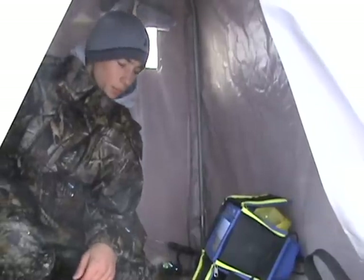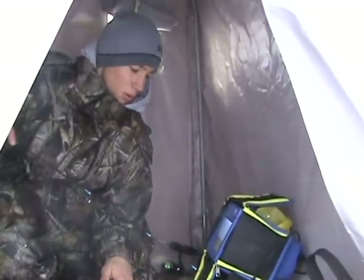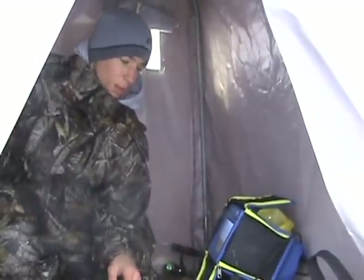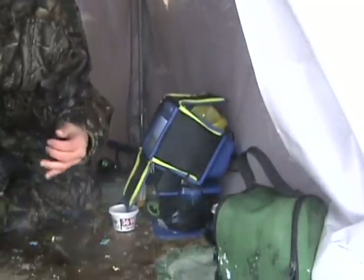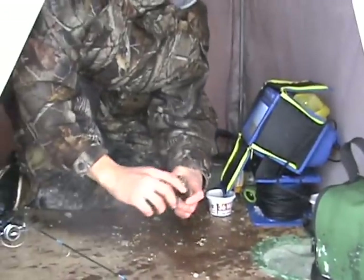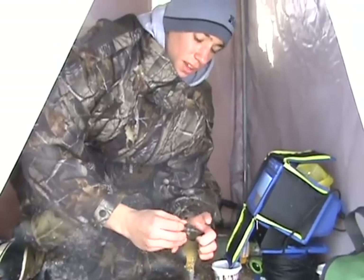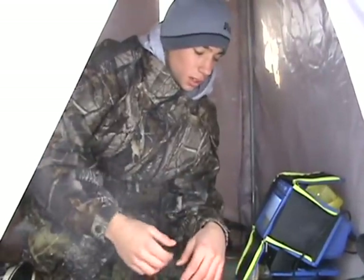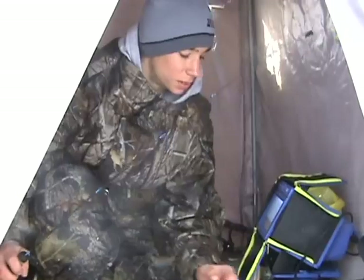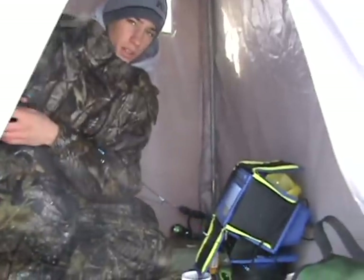Hey everybody, back again. Just still fishing the same holes, same spot — been doing awesome here. Got another fish on right now, nice bluegill. Getting plenty of keepers today. I'm here with my dad and my buddy and we've got plenty of nice fish today. This is a good bluegill. We've been seeing plenty of bass on the camera today — the camera's really been nice.